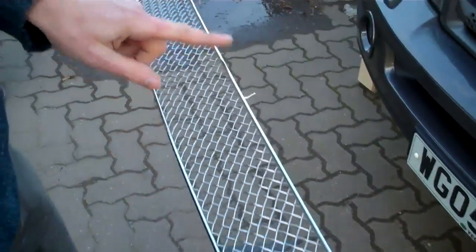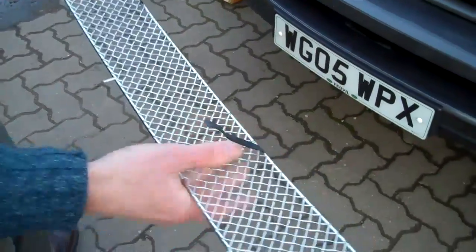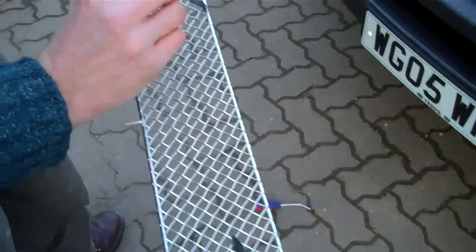You've got four pins at the top here that go up into some holes I'll show you in a minute, and at the bottom you've got these bendable tabs. They're stainless steel with a rubber coating.